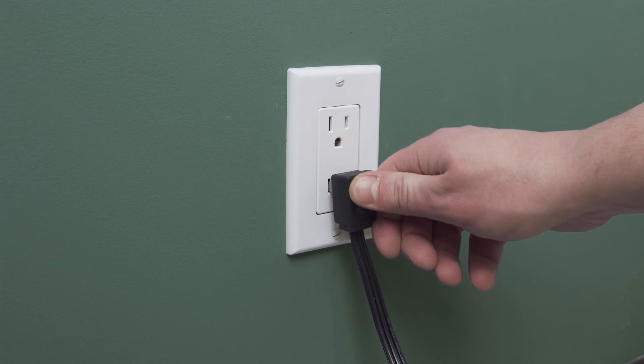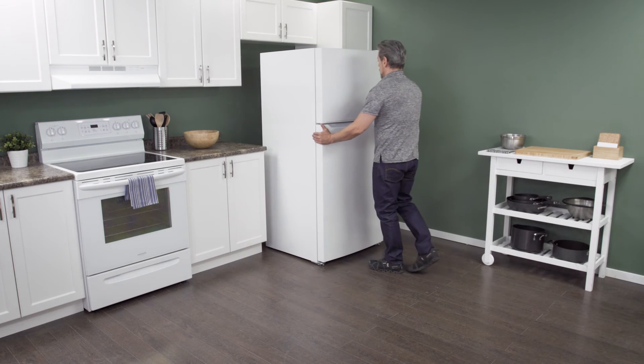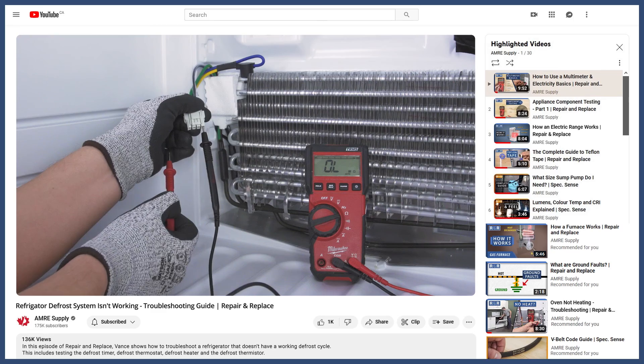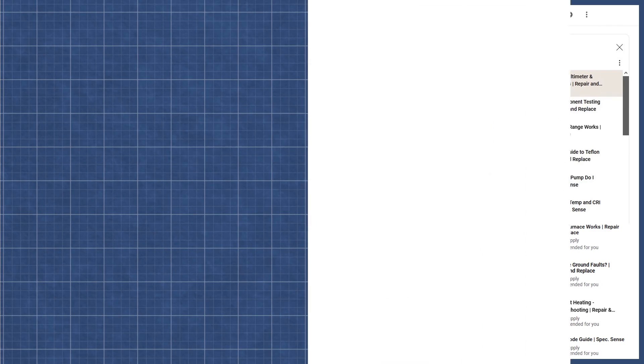Plug in the cord to reconnect the power, then slide the refrigerator back into place. Make sure to leave a couple of inches of space between the refrigerator and the wall to allow for proper airflow. Now test the refrigerator to see if it's working properly. If the defrost system still isn't working, then it could be an issue with another component — you can see how to troubleshoot this in the video linked below. If you liked this and want to see more tutorials and informational videos, then subscribe to our channel.